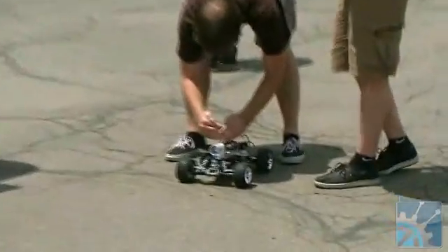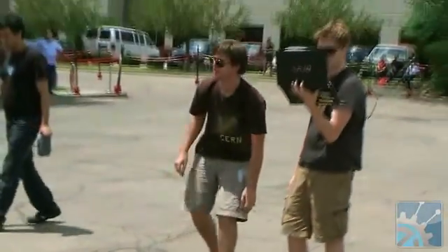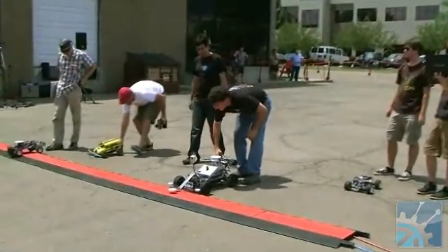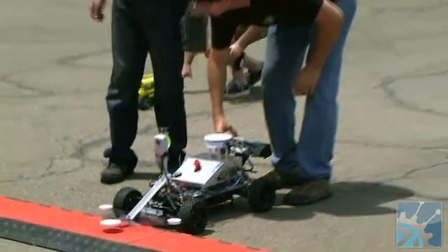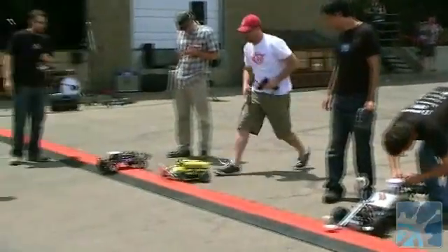All right, so out of this heat in the last round, two of these four teams actually did finish and complete the full navigation of the building. So I'm hopeful that we'll have at least two, if not all four, complete this time.